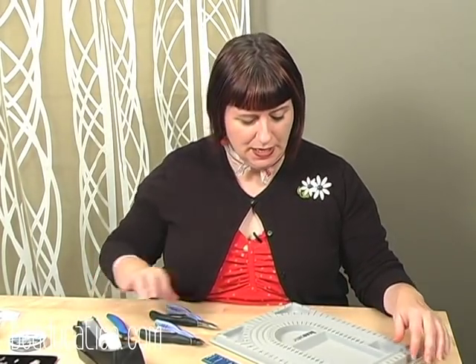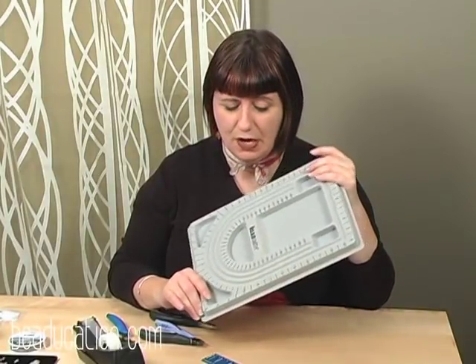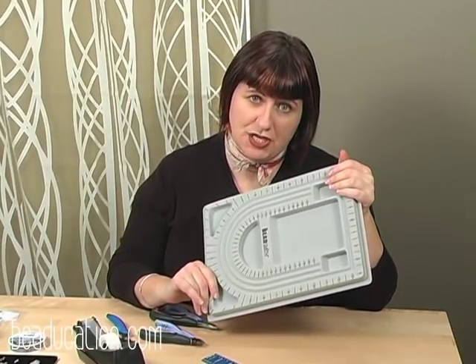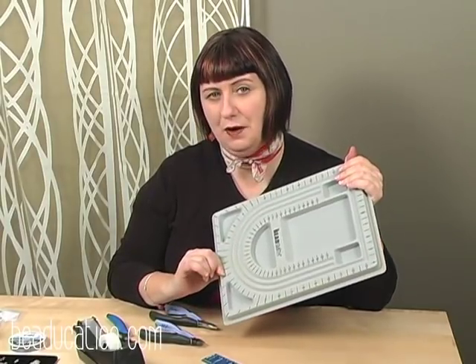You're also going to need a bead design board, which I have in front of me right here. You can substitute another beading surface like a velvet pad, a little piece of felt, or even a dish towel. But I love the bead design boards since they have nice measurements on them, and I'll show you how to utilize that in a few minutes.